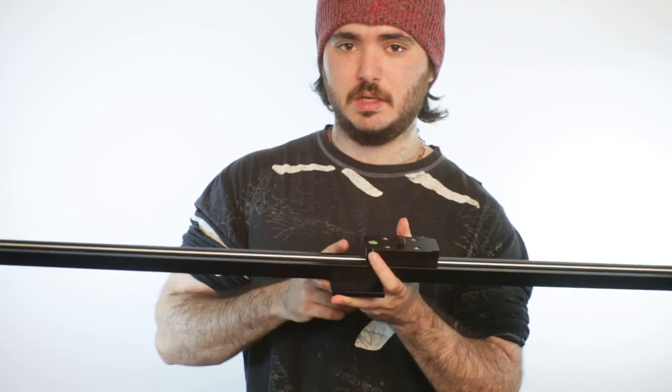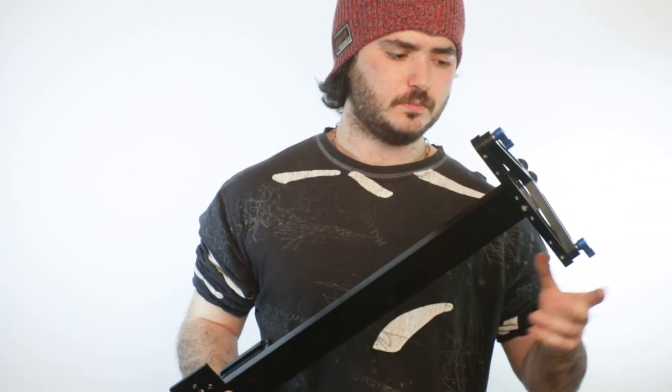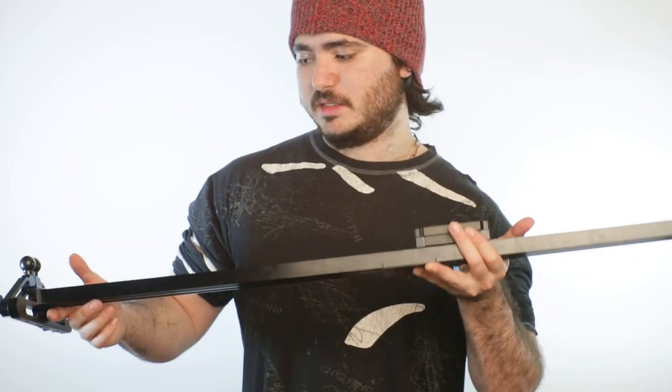The Verivon and the Konova both come in better cases than this one does. I've not tried the Konova K2, which is at the same price as this, but the features are better — it's got removable feet which are nicer to use, they take about a second to put on and take off, they're nicer to adjust, and they don't get in the way like these feet do. It's nice, and it comes in a padded case. Same with the Verivon — I think it comes in a padded case too.